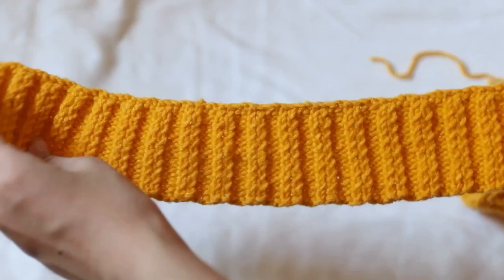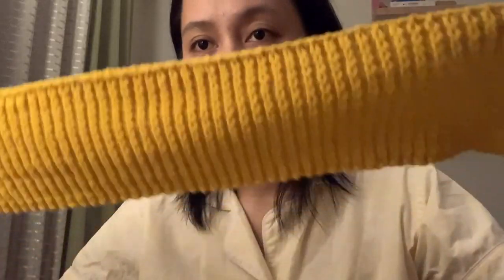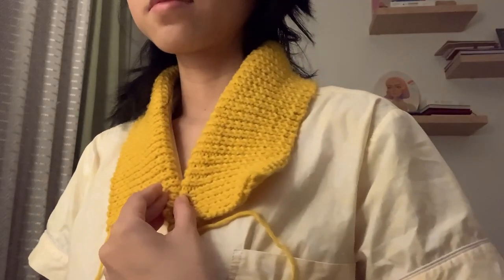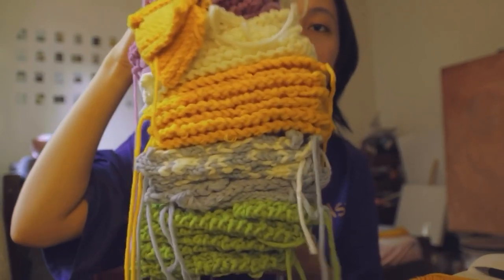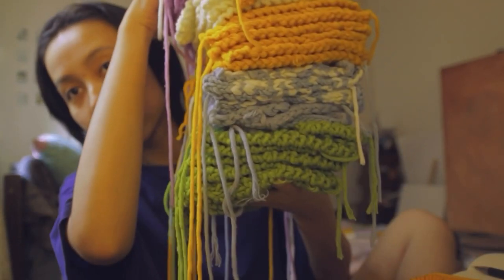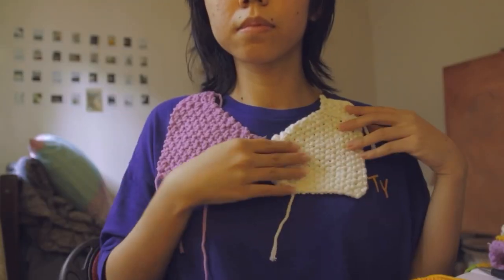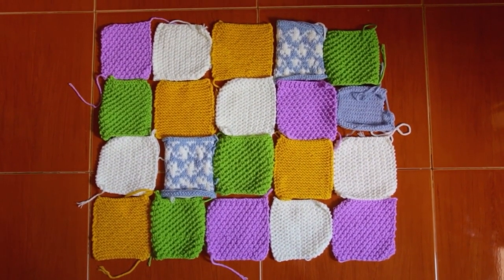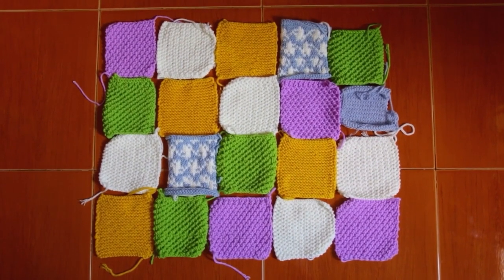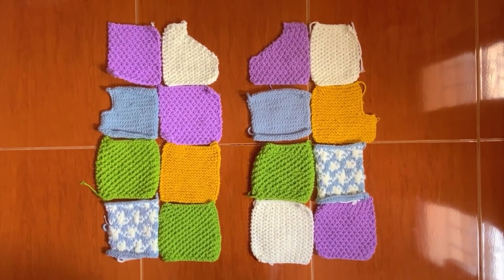I think I had some holes in this stitch, but finally here are all the patches. Here's what the patches for the collar look like — they are beautiful. I almost cried when I finished them because I started this back in February and finished in April, and it looks so beautiful.